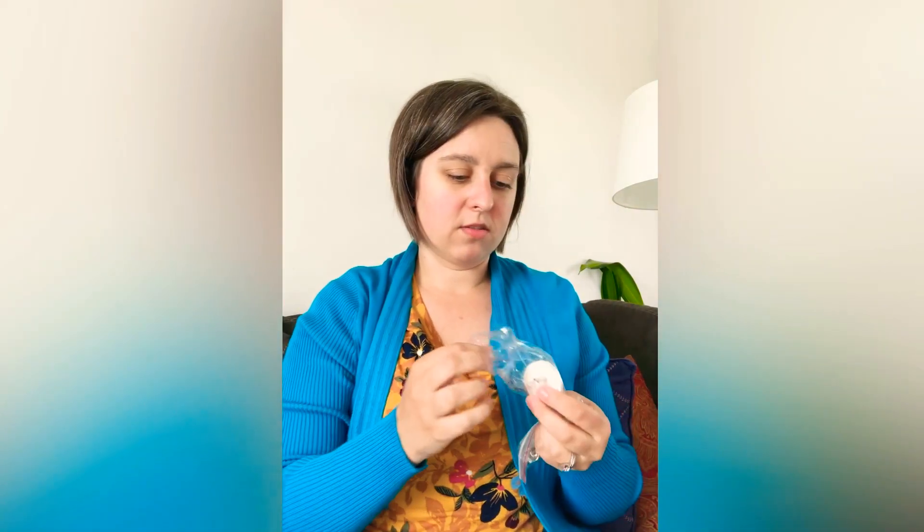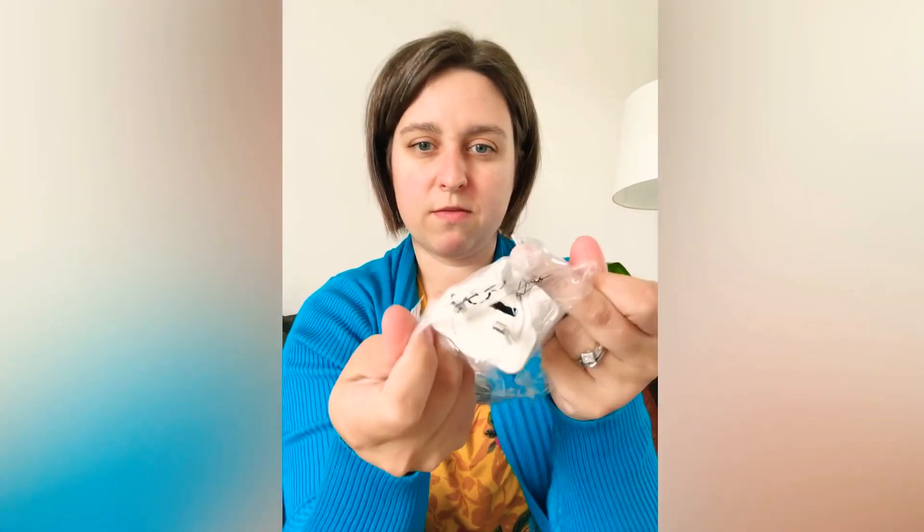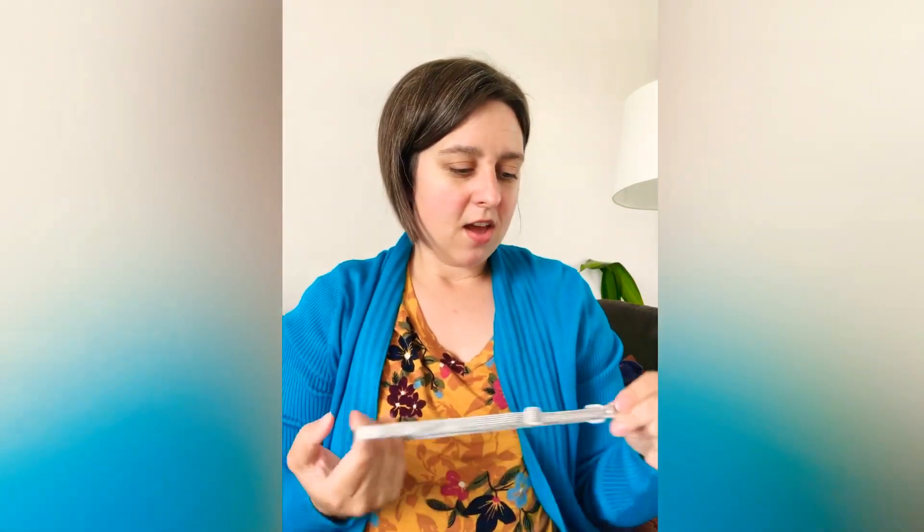You've got your standard US one, and it also came with one for the UK, and also this one — if you know what it is, comment below because I'm not sure what country it's for, maybe an Asian country like the Philippines, I don't know. And then obviously the EU one, which I've got today because we currently still live in Belgium.